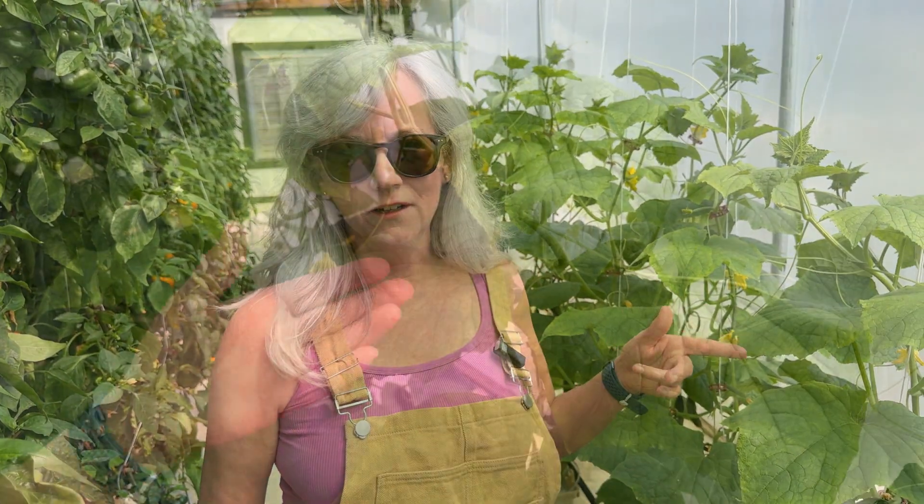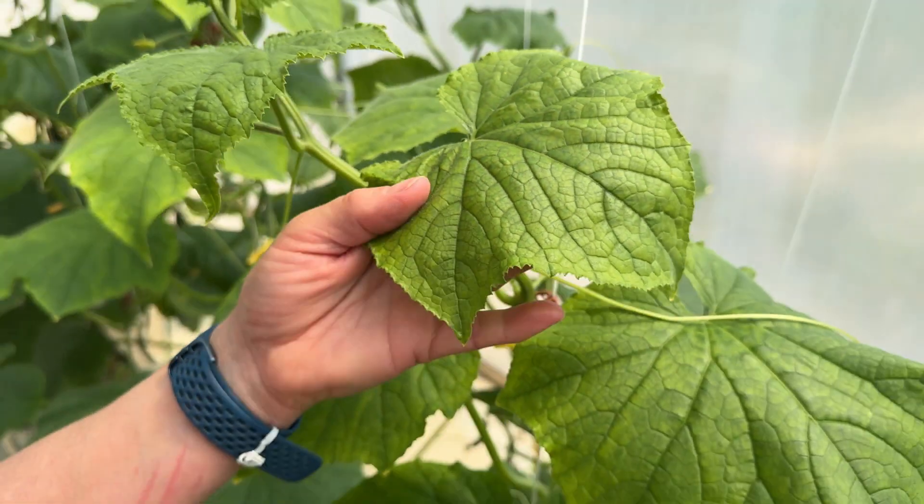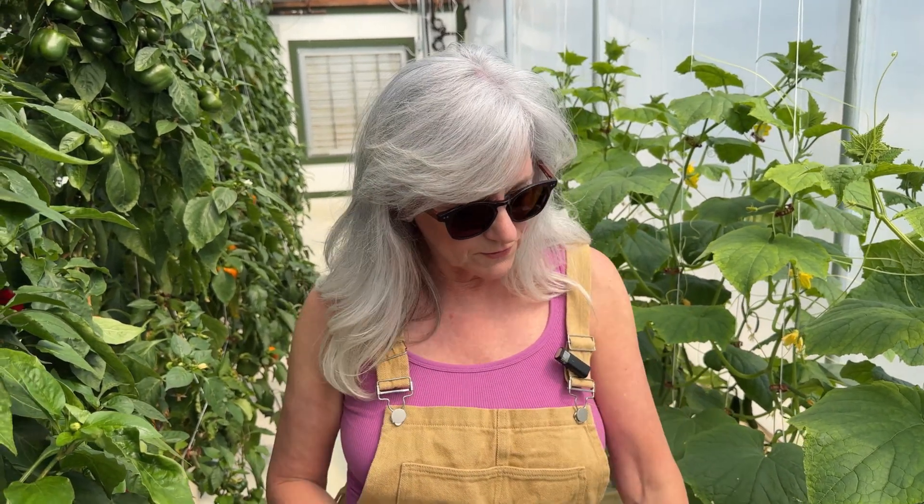I was out scouting my cucumber plants looking for bugs and whatever else could be wrong with them, and I noticed some of the leaves were kind of yellow. They just have a little yellow hue to them. I was confused because my monitor in the control tunnel said my pH and EC were correct, but I'm wondering if maybe there's a difference coming through to the buckets.